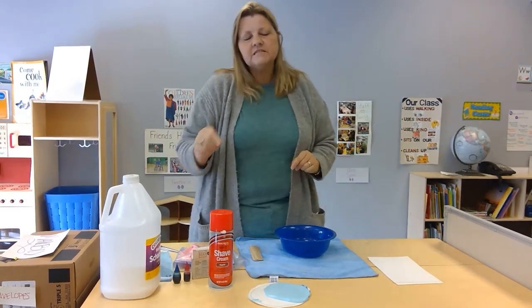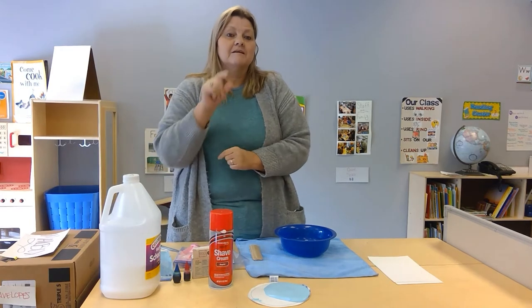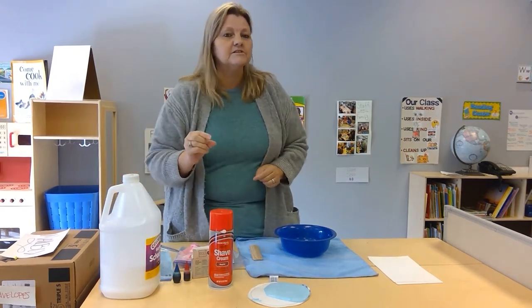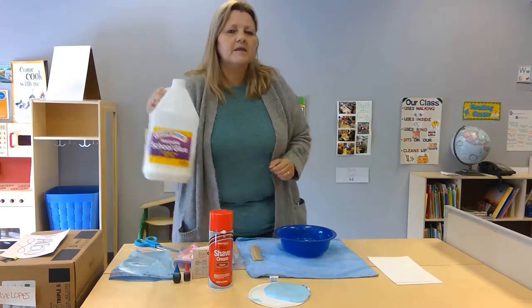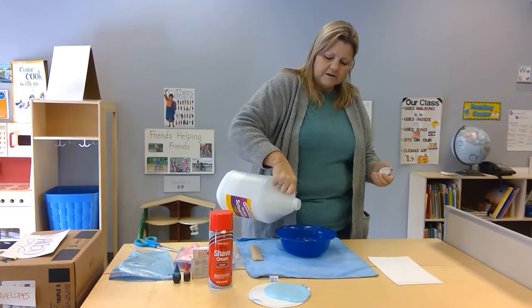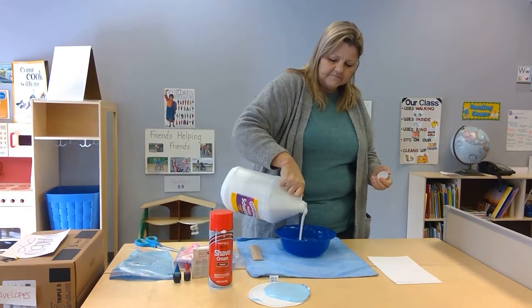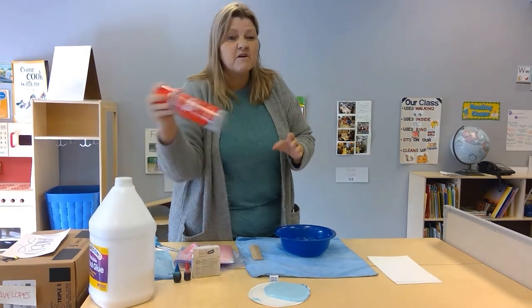The recipe always says equal parts glue and equal parts shaving cream, but Teacher CJ has actually found the trick is to use less glue and more shaving cream. I'm using about a half a cup of glue — not very much, just enough to make it stand up.